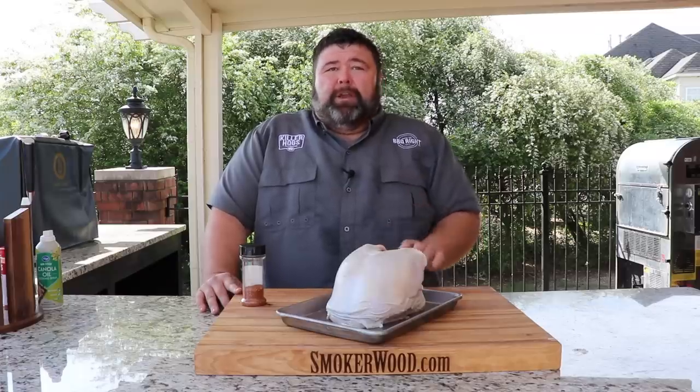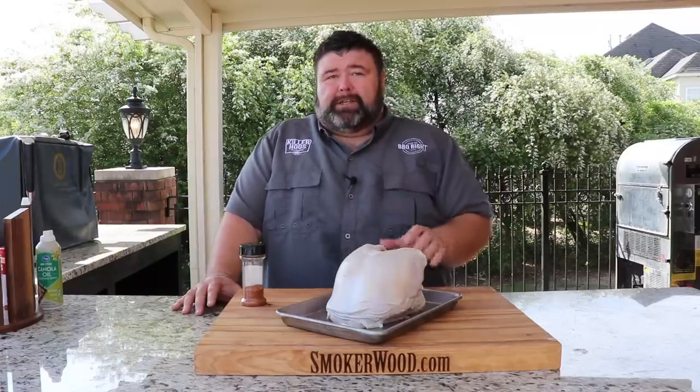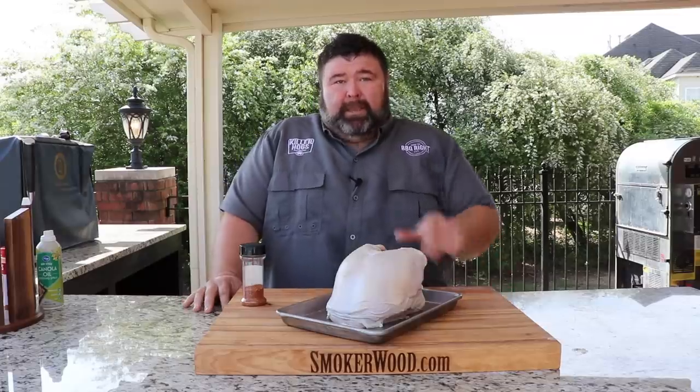Hey, welcome back to How to Barbecue Right. I'm Malcolm Reed. Next week I've got Memphis in May, the world's biggest barbecue contest, coming up. They've added a new category this year for turkey breast, and they're supposed to be giving us this whole turkey breast to cook any way we want. So I thought I would work on a recipe and share it with you guys this week. I'm doing smoked turkey street tacos — I know it's a little different, but I think it's going to do real well with the judges. Let's get to cooking.